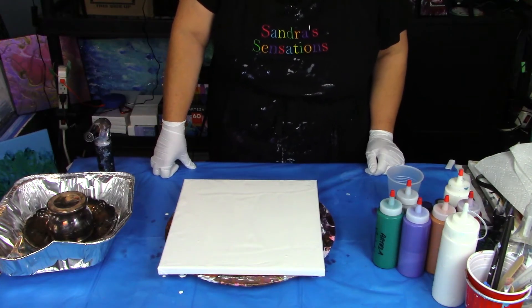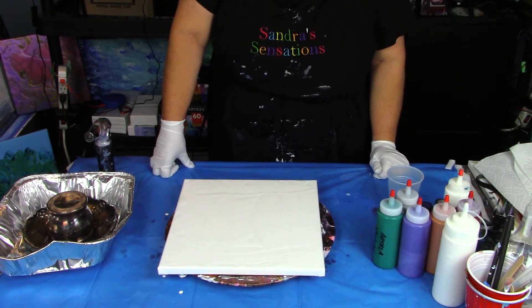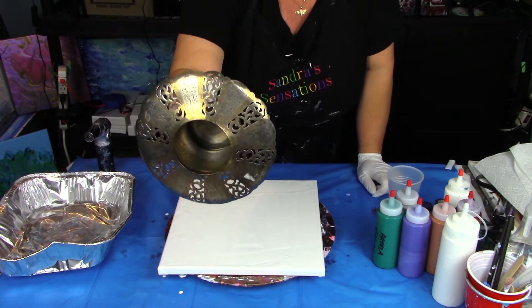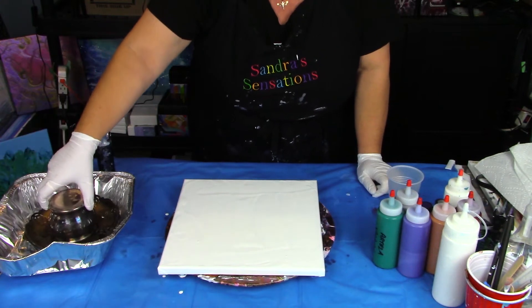Hi everyone! Welcome to Sandra Sensations. Thanks for joining me. I'm going to be doing one of these thingamajigs again, but this time I'm going to give it a little spin and see how the pattern turns out.